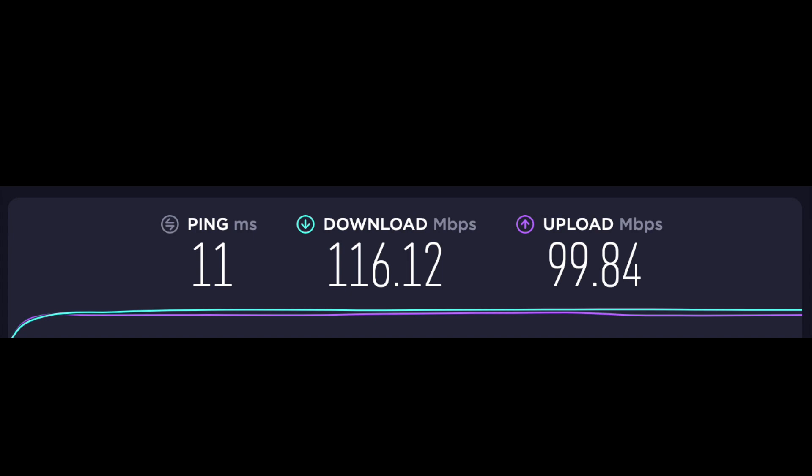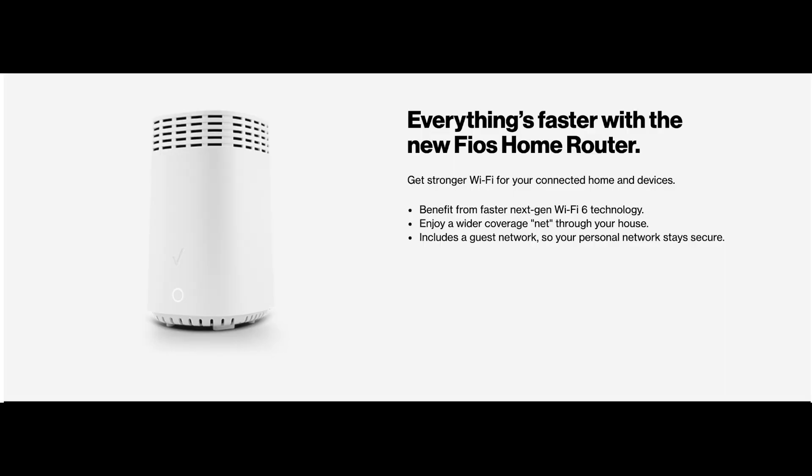So this is a total piece of garbage router. And they want you to buy this extender, which I'm guessing is not even going to work correctly. It says it benefits from Wi-Fi 6, which a lot of other routers do too, but it's not like this is actually going to help you.